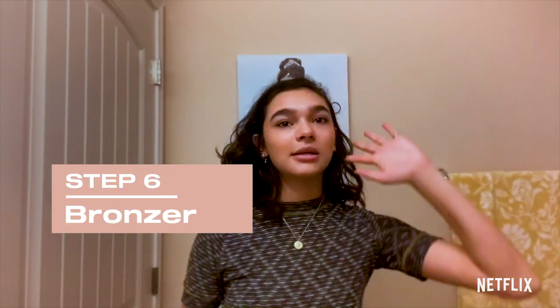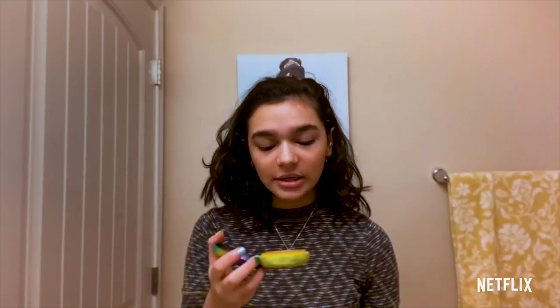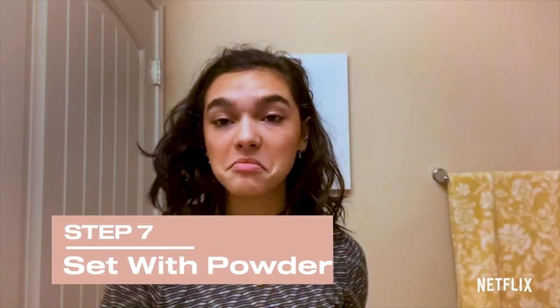Now I'm going to put some bronzer on to set the contour — and this stuff smells amazing. Now I'm going to set the rest of the face with some powder.